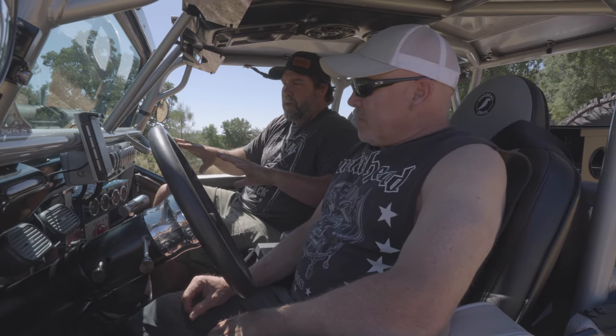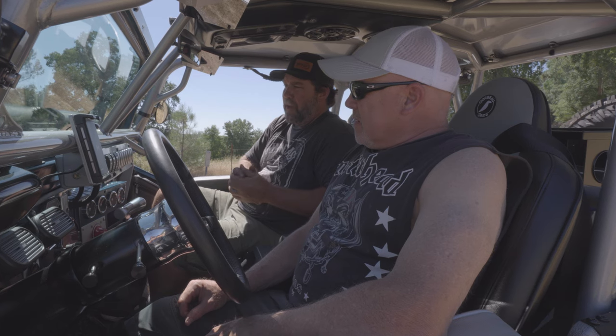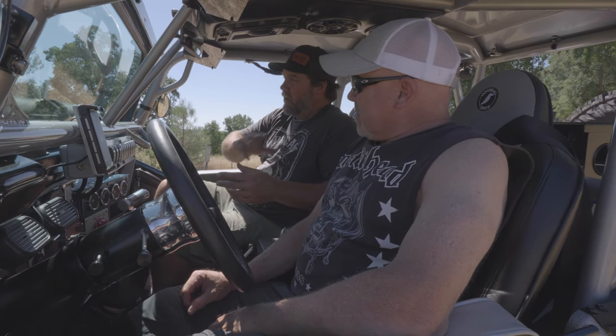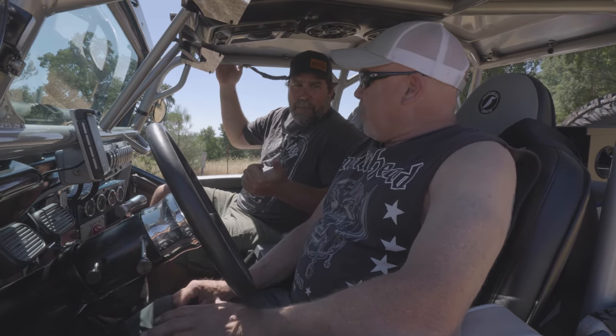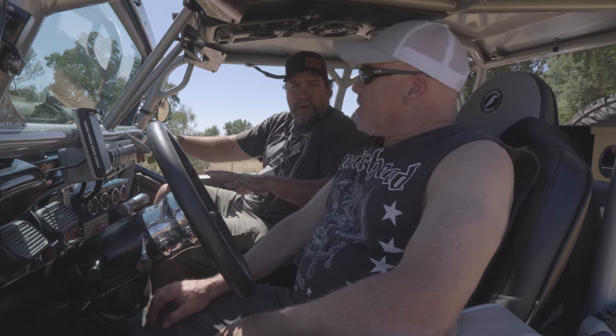Two years ago he came by the shop and it was all in primer form. He was just finishing up all the mechanicals — meaning driveline angles, suspension, steering, all that. It was running and driving. Then he had to take it home and do everything else. When you left here, what did you have left to do? Full paint, a whole new roll bar, and all the wiring.